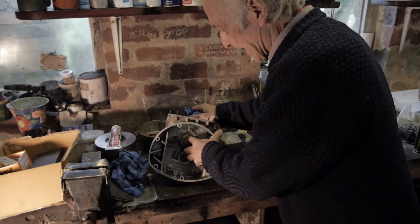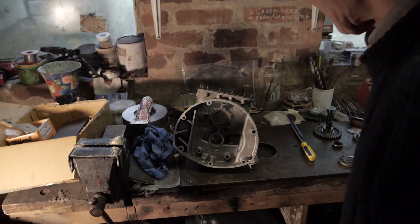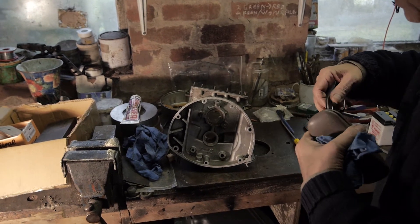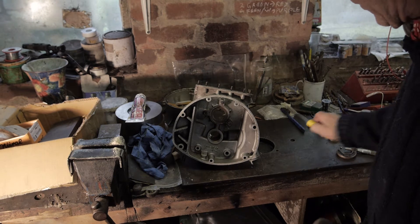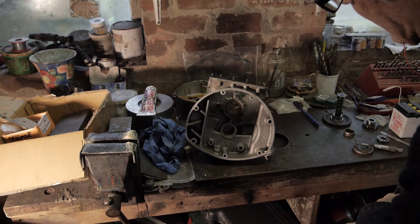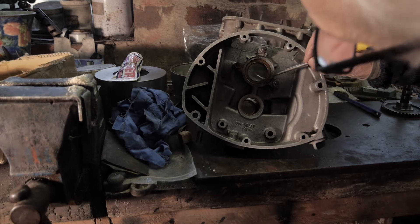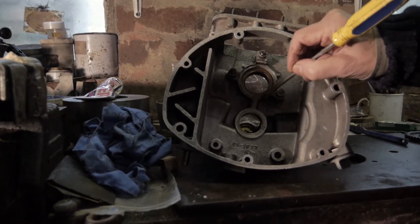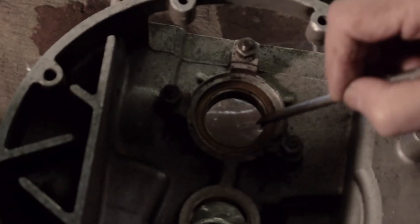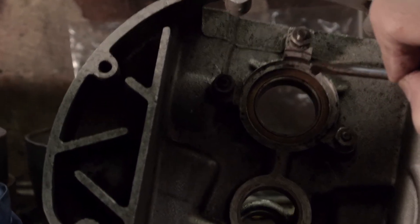Aside from wear, the other thing that can suffer from is looseness. The whole shooting match can be loose in the aluminium crankcase housing, which is the whole structure around here. When I looked closely at this, I could see that there were tiny little, almost punch marks, all the way around here.